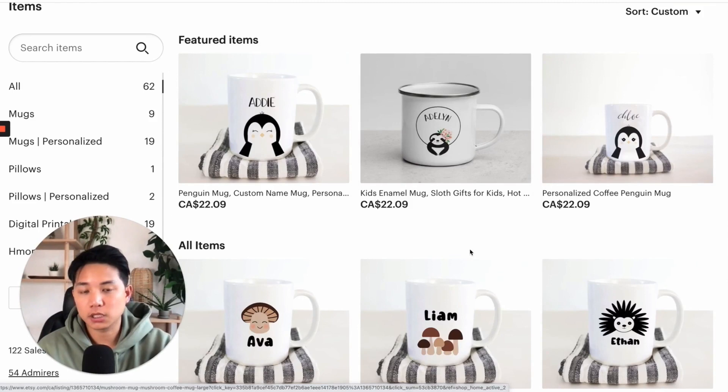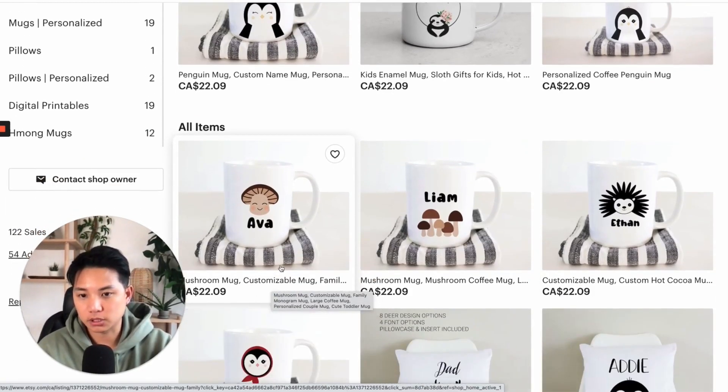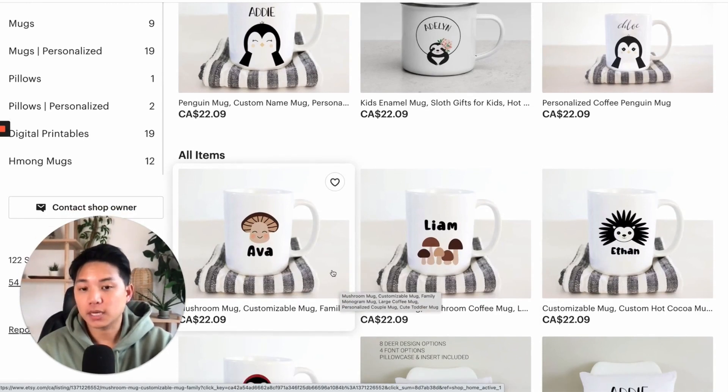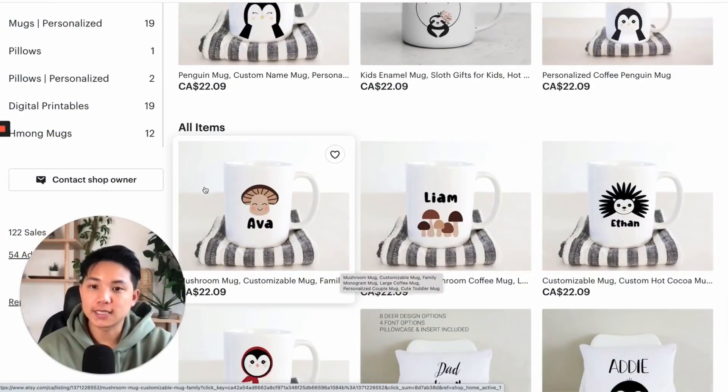Coming down here, let's look at some of the mockups. I love these simple designs with the name and the personalized space. Something I would recommend trying is, since these are all customized, you might want to try adding a sticker here — just a label or a sticker that says 'customizable' or 'personalizable.'